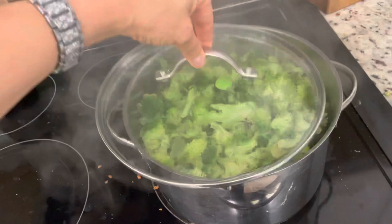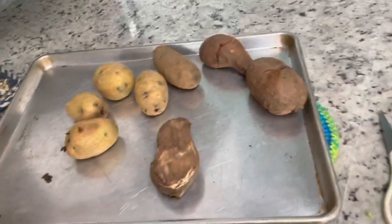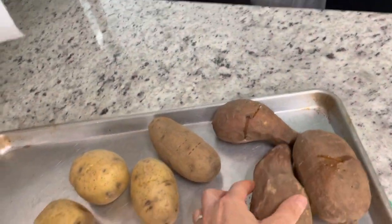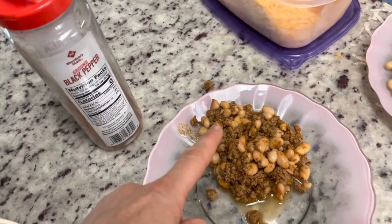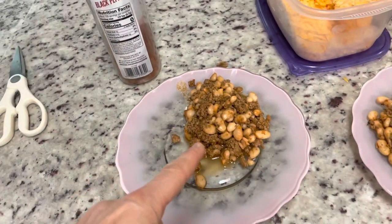It's a baked potato bar. Here are some of the potatoes that are left for a side. We're having steamed broccoli. My husband and I will have sweet potatoes. The kids are having these yummy yellow potatoes. The protein that we're having with this is taco meat mixed with great northern beans.